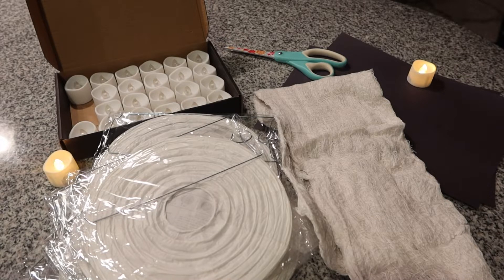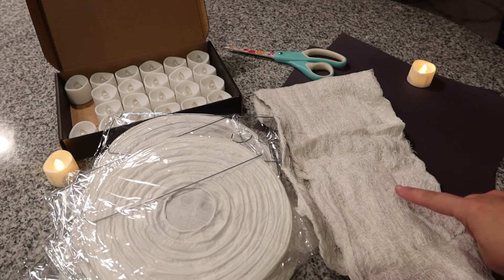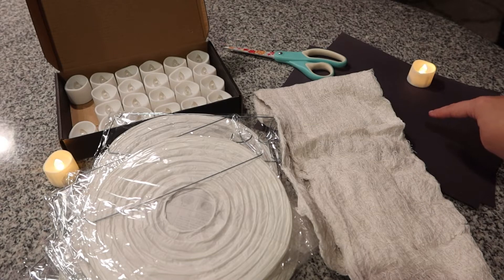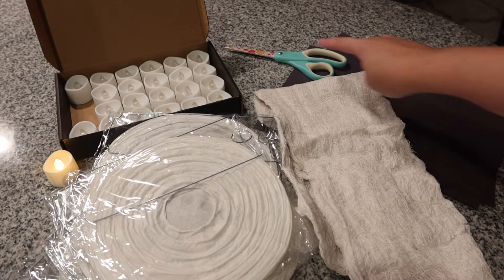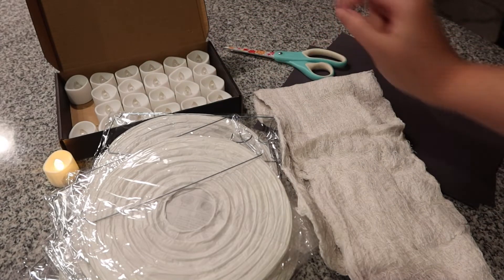You're going to need white paper lanterns of your size choice, cheesecloth or some sort of gauze, black construction paper or foam paper, flickering LED tea lights, scissors, and fishing line or string.